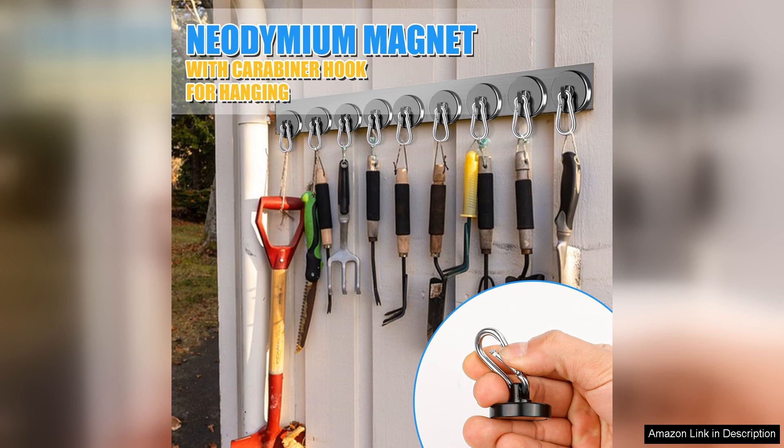Overall, the 200 Lbs Magnetic Carabiner Hooks are a fantastic investment for anyone looking for reliable and heavy-duty magnetic solutions. With their impressive holding capacity, sturdy construction, and versatility, they have become an essential tool in my everyday life. I highly recommend them to anyone in need of powerful magnetic hooks.